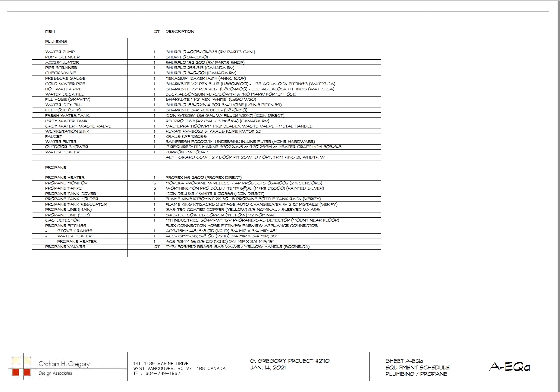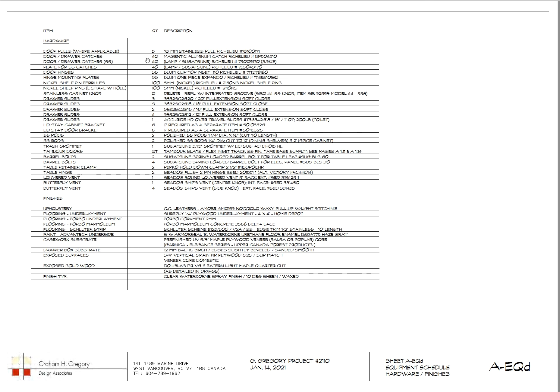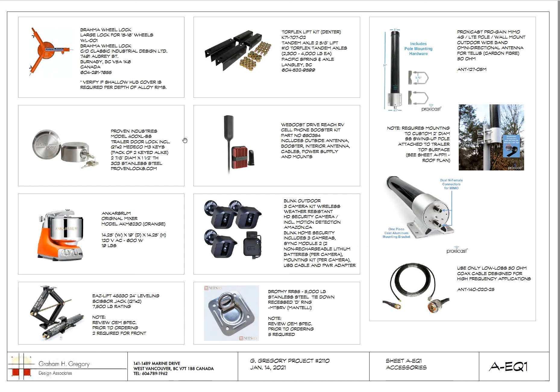There's the laundry hamper that flips forward, more cutouts, and then a list: plumbing, propane, electrical, lighting, equipment, hardware, finishes — it goes on and on. I can provide links to some of this stuff in the video description below.